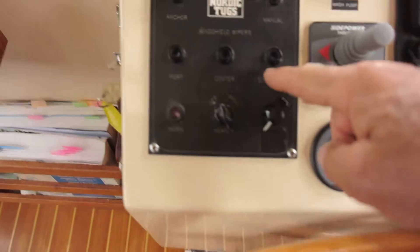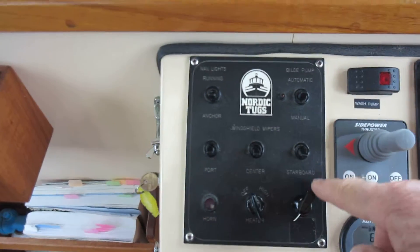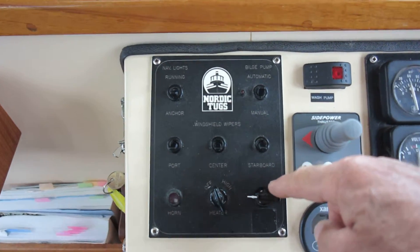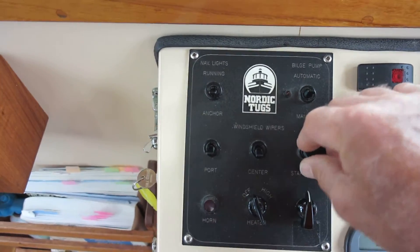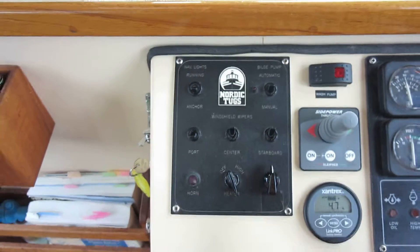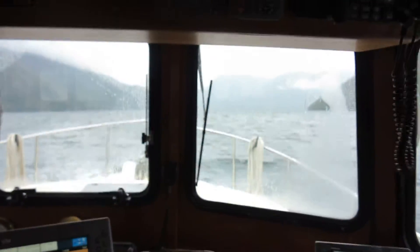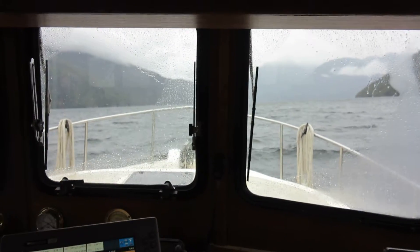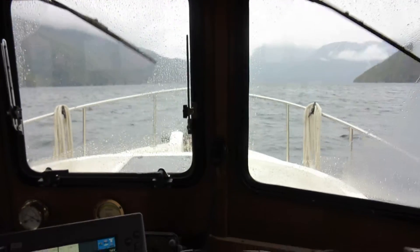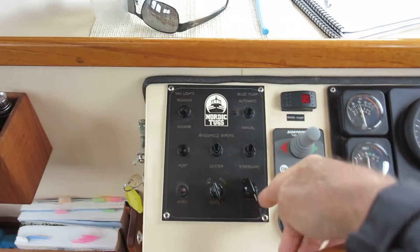What we have is the speed control here and three different wiper switches. We're going to turn the speed control on and then clip on the port and middle wiper blades and just see what happens. We can speed those up a little bit and run it like that.